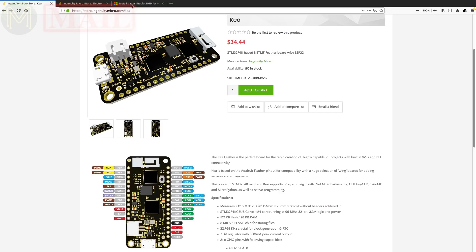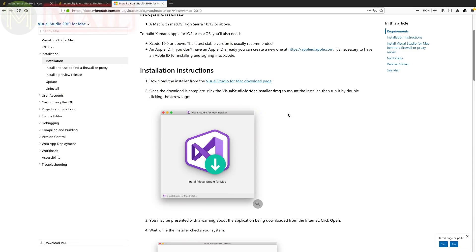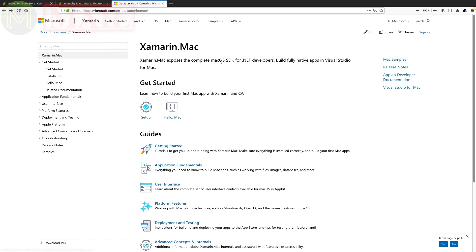So because I'm a Mac fan, this is going to complicate things a little bit more. I'm going to have to download Visual Studio for Mac and also Xamarin, which apparently is the complete OS SDK for .NET.